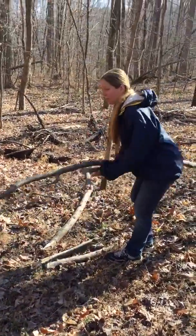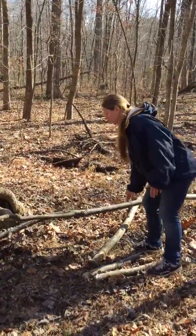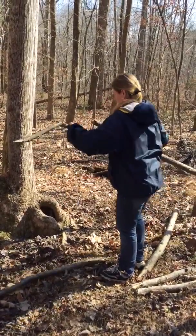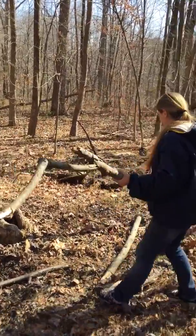So let's say I want to trim this up for my fire. Maybe I can step on it. Break that off. This piece is being a little more stubborn, so let me go to my next method.